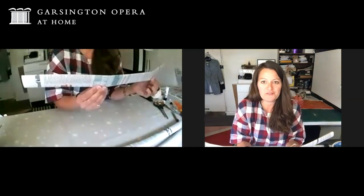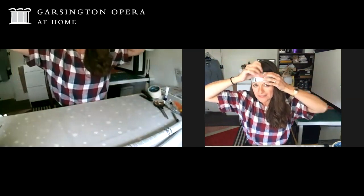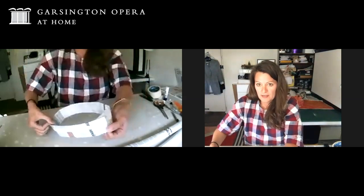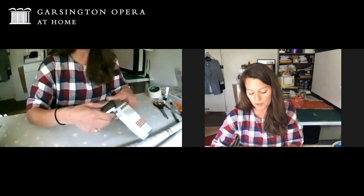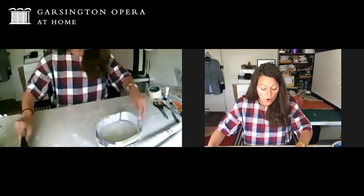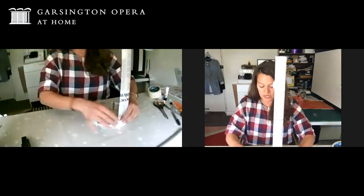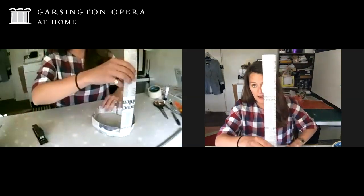Take one of these rolled-up bits of newspaper and put it around your head. My head's quite big so this piece of newspaper needs to be attached together pretty near the end - yours might overlap a bit more. You just need to fit it around your head. You can use your stapler at this point which makes it really quick and easy, or you can use your tape to tape that joint. Now take your next bit of rolled-up paper and attach it anywhere on your headband.